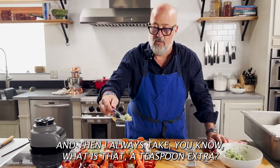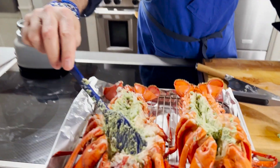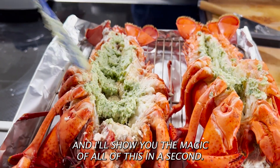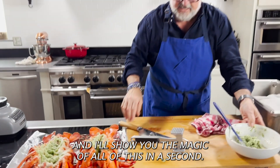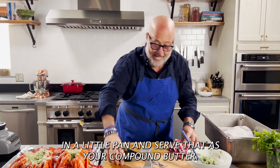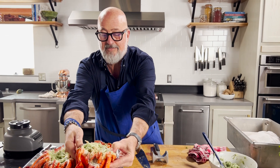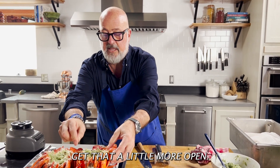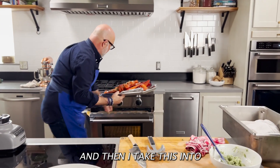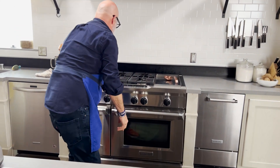I always take about a teaspoon extra and put it right in that cavity, because you're going to want to dip your claw meat into something. You can always just pulse this in the microwave or heat it up in a little pan and then serve that as your dipping butter. Then I'll spin that open and take this into my oven.